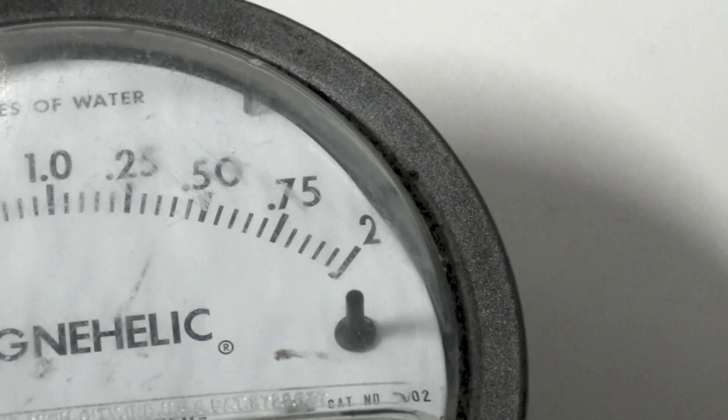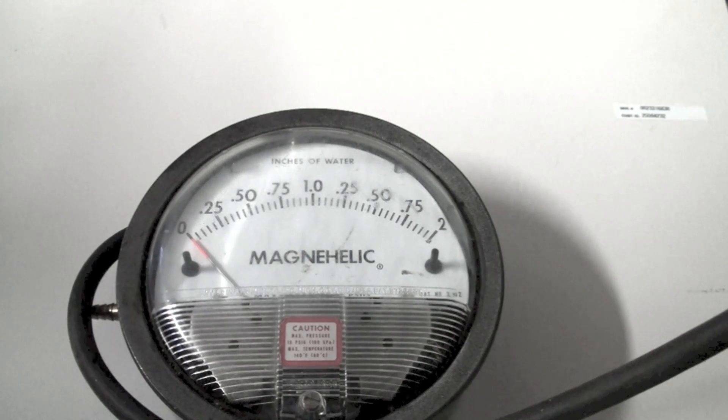I do agree that for airflow measurements, sometimes the Magnehelics are best because they don't seem to fluctuate quite as much as some of the electronics, although the electronics are getting a lot better. That's pretty much what I found: if you use a Magnehelic, use it in the vertical position, but it doesn't seem to make a lot of difference whether it's level or not. I would not lay them down flat horizontally.